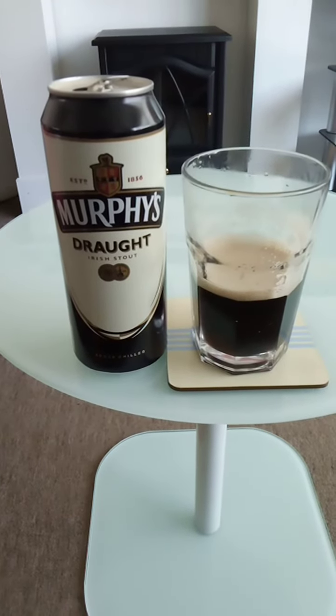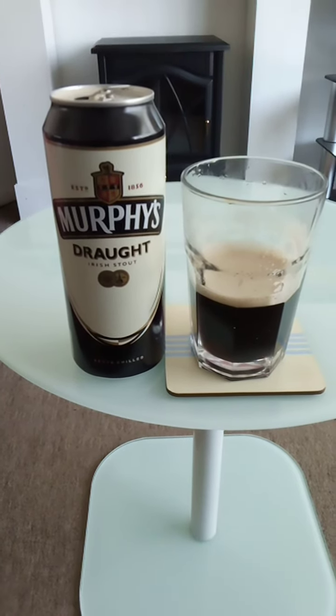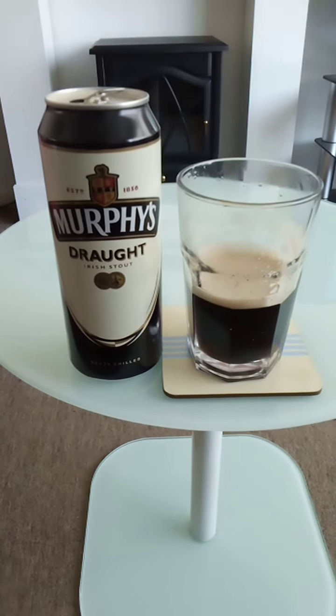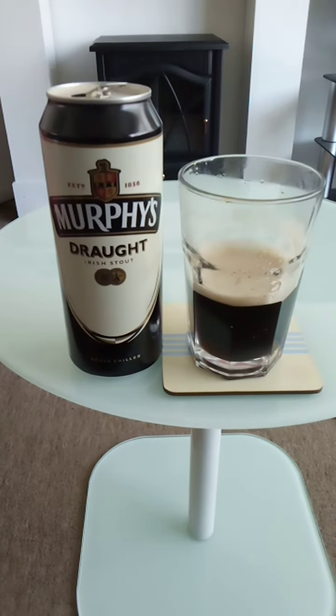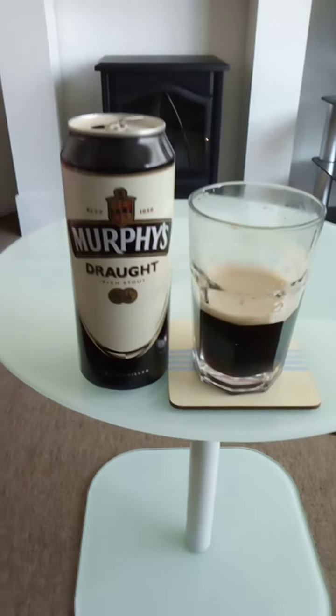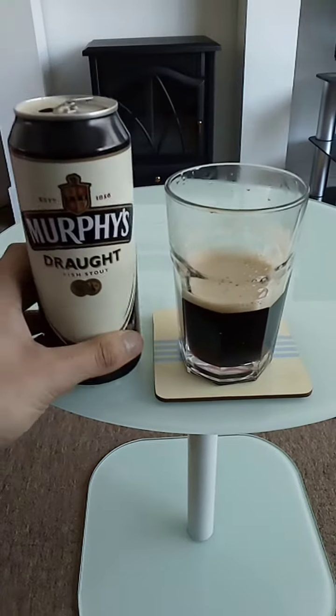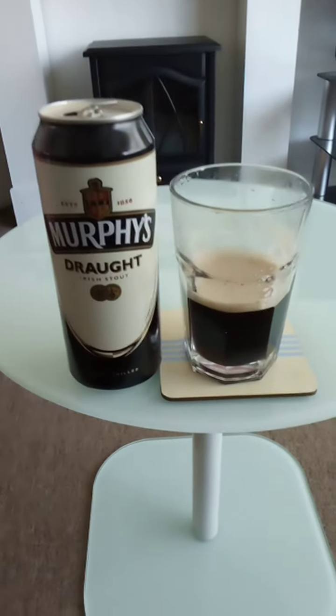I purchased this drink from an Asda Superstore for around £1.50 for this single can. I will not be purchasing this again in future, as it's not quite the same as Guinness, which I prefer — Guinness is more hoppy and has a stronger taste, so I will not be purchasing this again for that reason.